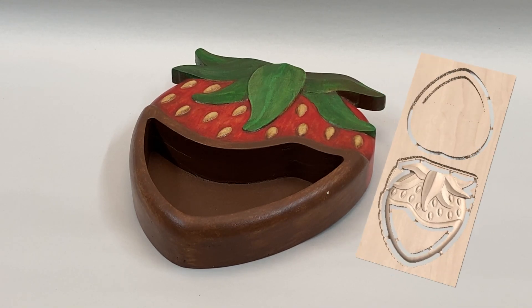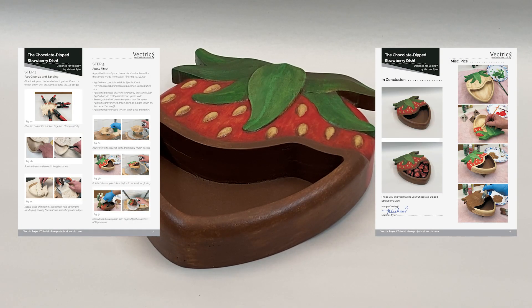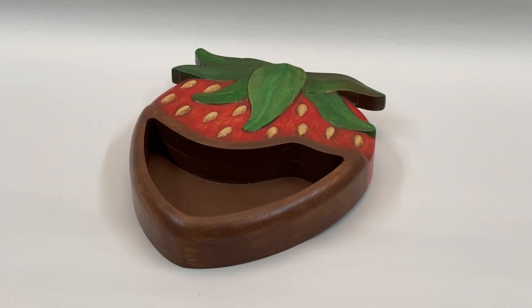You can download this project and accompanying illustrated PDF file from your V&Co account at any time. Enjoy the rest of this video to view the machining and finish techniques that may help you when you decide to make your own chocolate dipped strawberry dish.